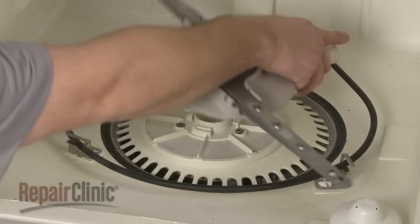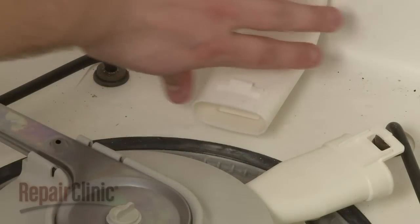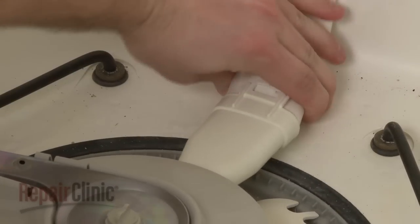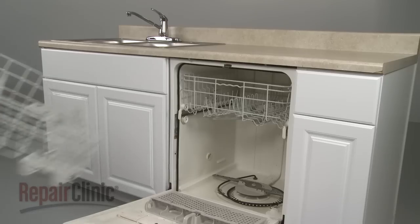Replace the lower wash arm by positioning and rotating counterclockwise. Connect the wash arm tube with the water supply tube and replace the lower dish rack.